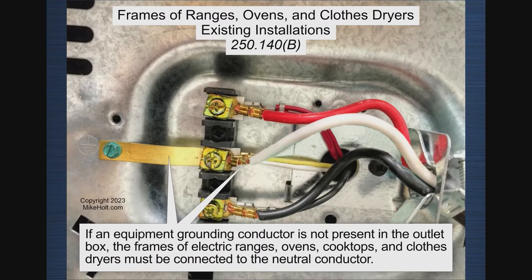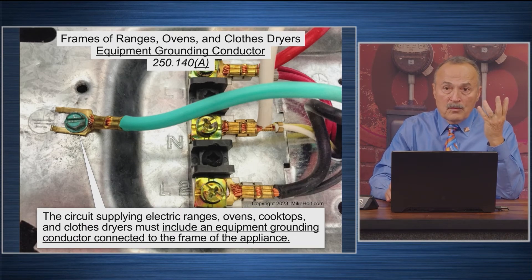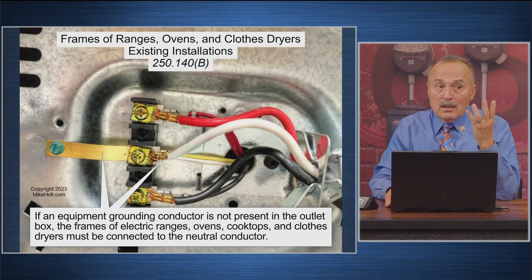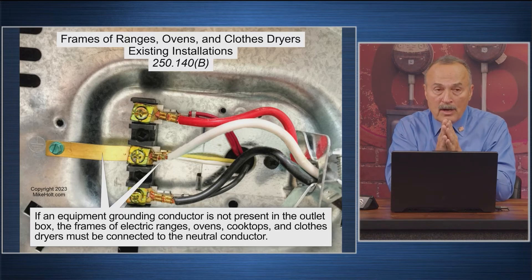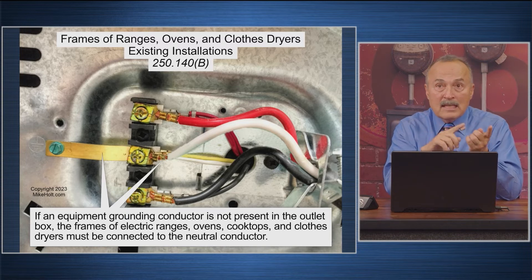So we know what it's supposed to be. This is how it came — neutral is bonded to the frame, which is a violation. Now the code does say this: section B — if an equipment grounding conductor is not present in an outlet box, for old houses that didn't have an equipment grounding conductor, then the frame of the ranges, ovens, cooktops, and clothes dryers must be connected to the neutral conductor via a three-wire cord. So this is going to be a four-wire cord — separate equipment grounding conductor, separate neutral and phase conductors. If there's no equipment grounding conductor, then a three-wire cord, and we tie the grounds and neutrals together at the frame.